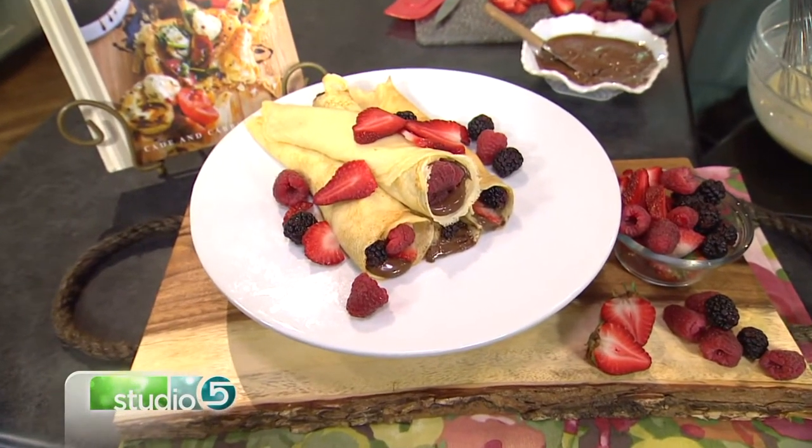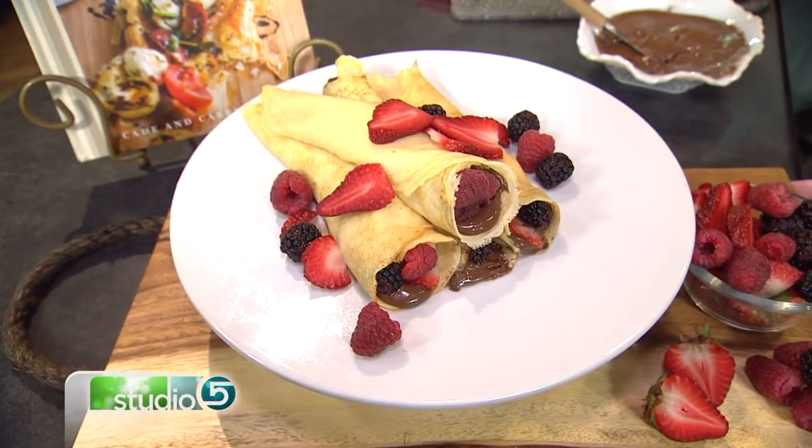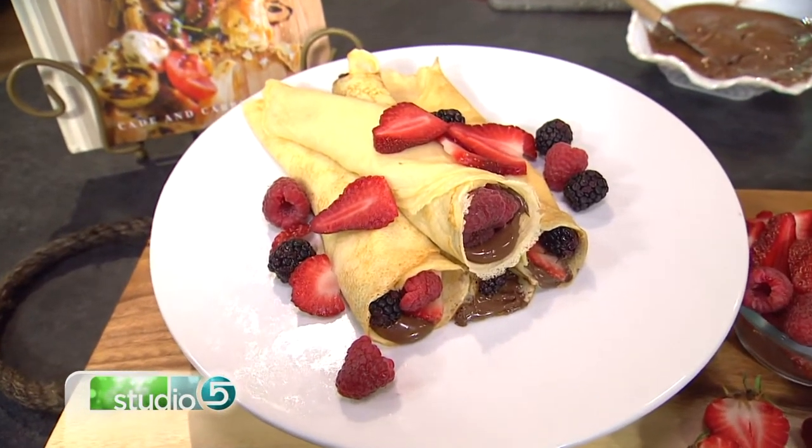We're dressing up the classic crepe with all of the trimmings — whether you go sweet or savory, there's something for everyone. Cariancini from Oh Sweet Basil is here with a few of her favorite combinations, but before we jump into this, you have a story about how you started these crepes.